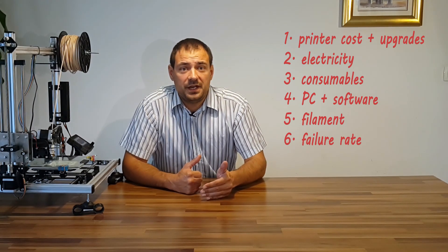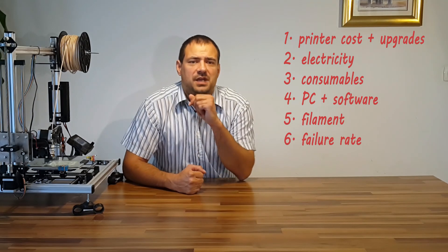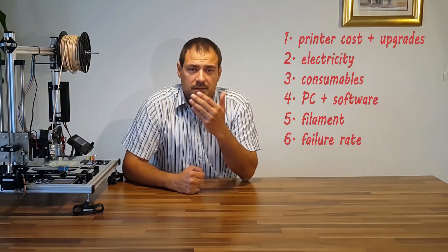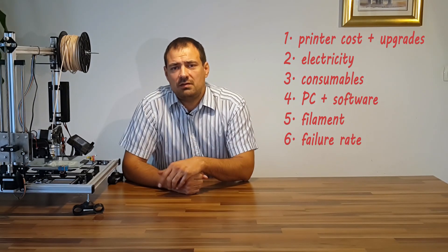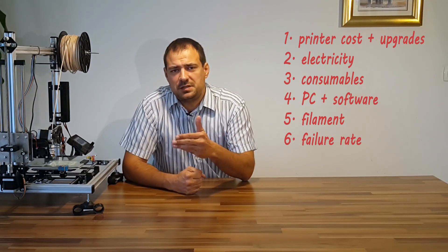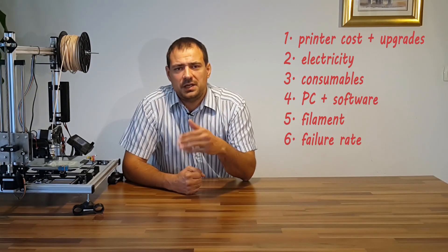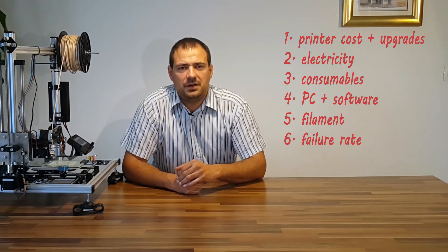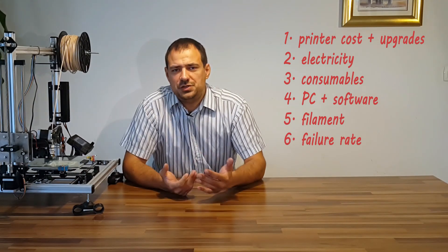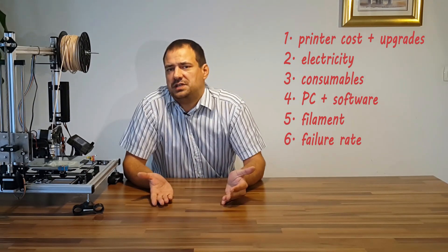Another important parameter regarding our printing is failure rate. Even experienced manufacturers have a failure rate — just 1% according to Google. The average user is around 10 to 20%, mostly depending on the filament used and print speed. PLA has the lowest failure rate, so I will presume a failure rate of 15%.